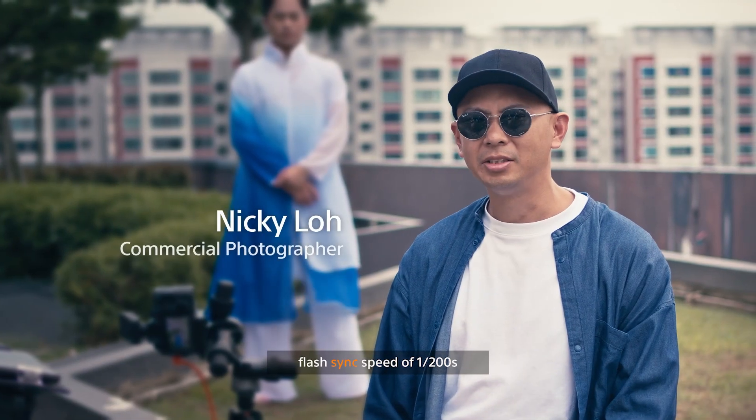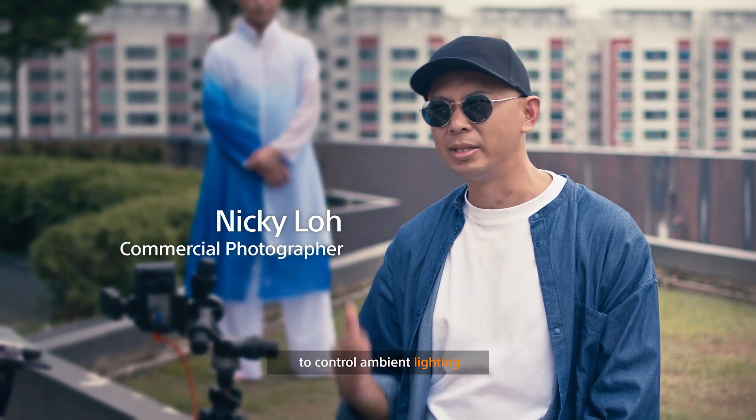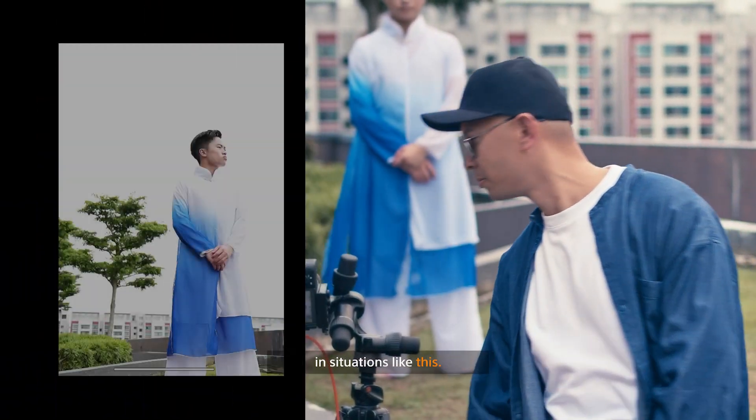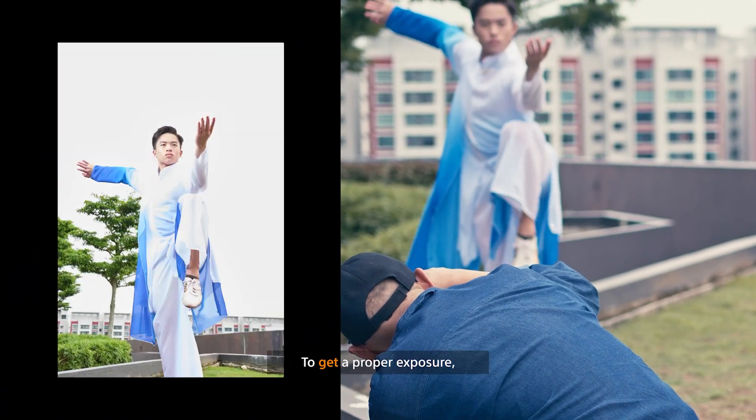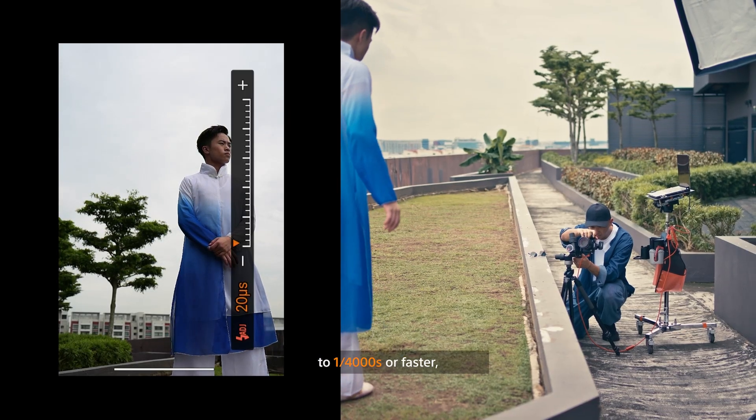Typically, cameras have a flash sync speed of 1/200 seconds, which limits our ability to control ambient lighting in situations like this. To get the proper exposure, I'll dial the shutter speed to 1/4000 seconds or faster.